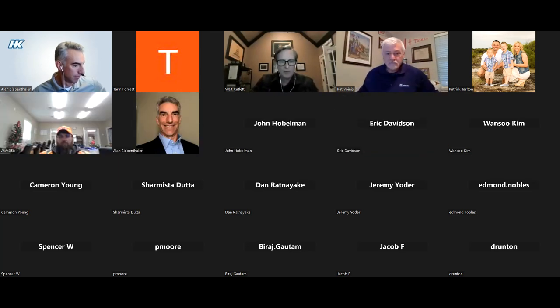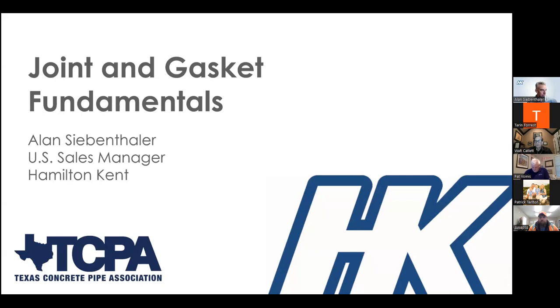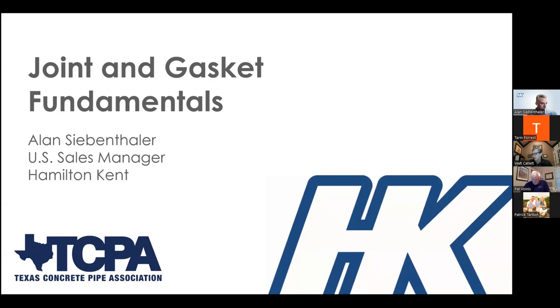Good morning, everyone. My name is Walt Catlett. I'm with the Texas Concrete Pipe Association, and we're super excited that you've joined us today for our one-hour webinar on joints and gasket fundamentals. I will give it a moment — we'll let a few other people trickle into the room, and then we'll kick this webinar off.